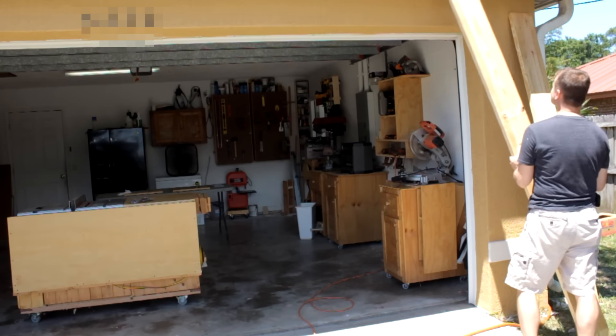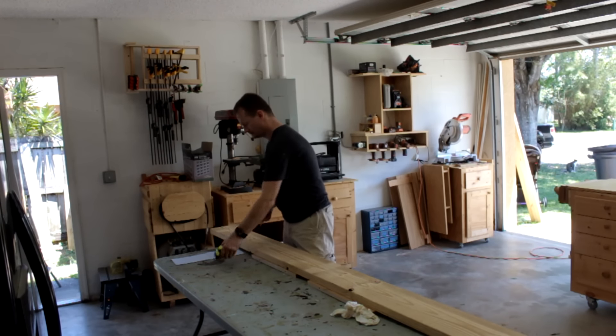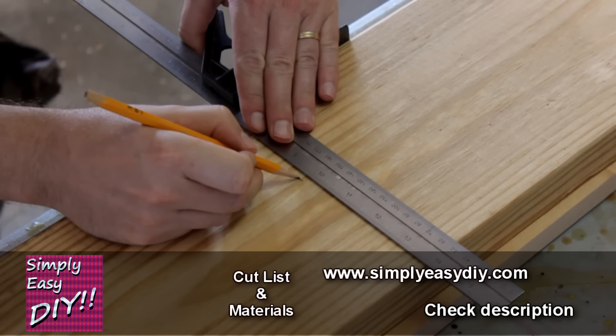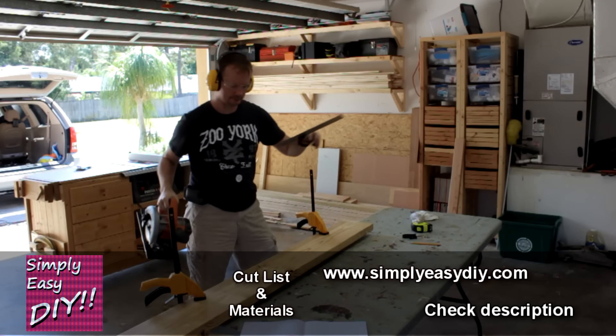I've got a couple of 2x8's that I'm cutting to size for the sandbox base. How do you know what size to cut them? Well that's easy — I went to simplyeasydiy.com and got a complete list of cuts and materials. Made my life simple. Check the description, I'll have all the links.